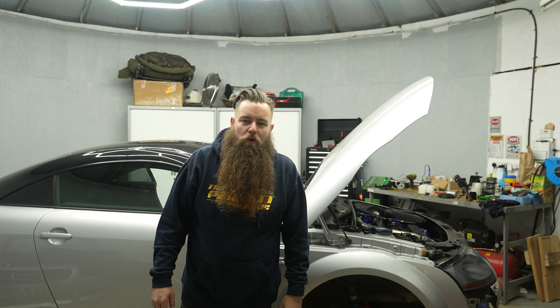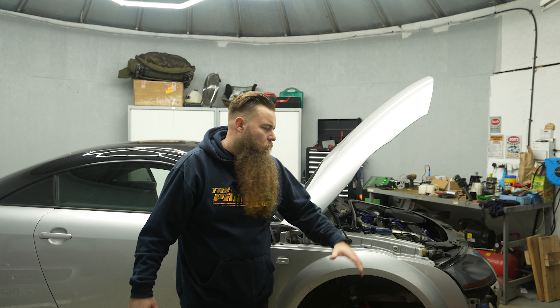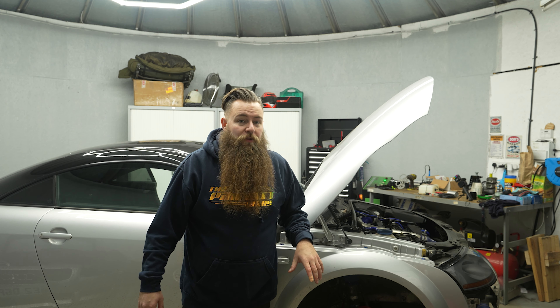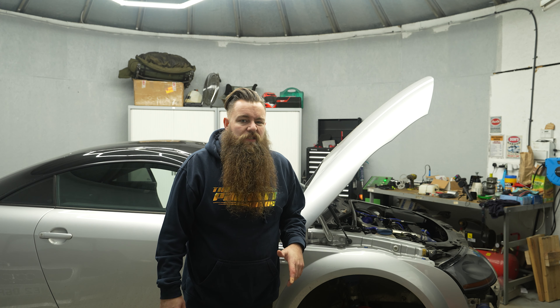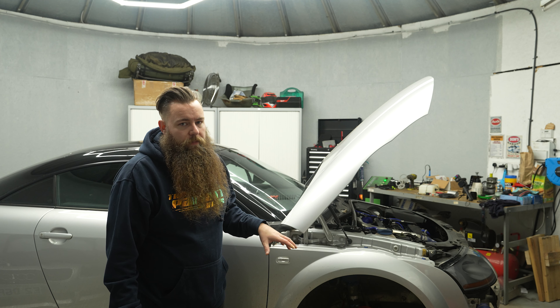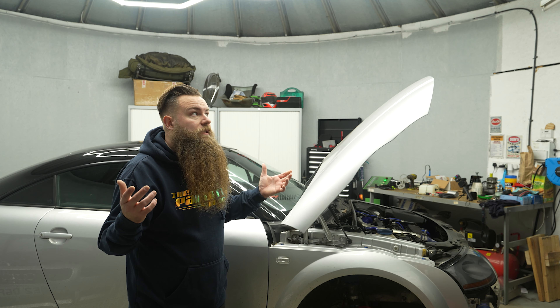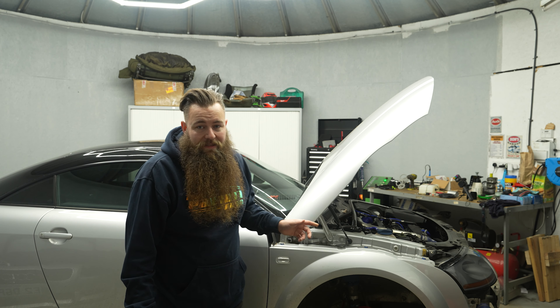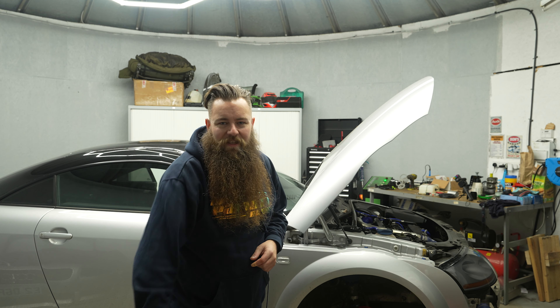Hey guys, welcome to another video from the Parrot Bros. It is winter, so it's project time. I've got a few things going on with this car - you haven't seen it for a little while, so I thought I'd give you a bit of an update and show you what we're working on. There are three or four things I'm doing, reasonably labour intensive, and it helps to have it off the road for maybe a few weeks. There's nothing going on over Christmas, so ideal time to get up here late at night and get some done. Before we get stuck in, let's jump to that intro.